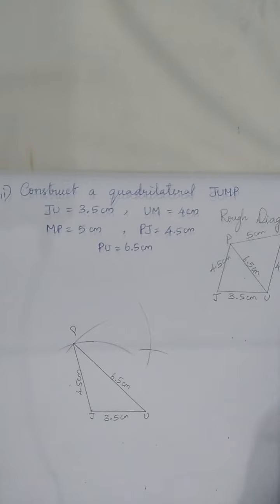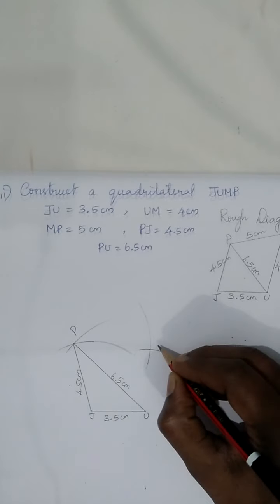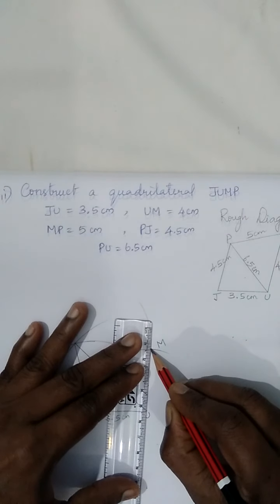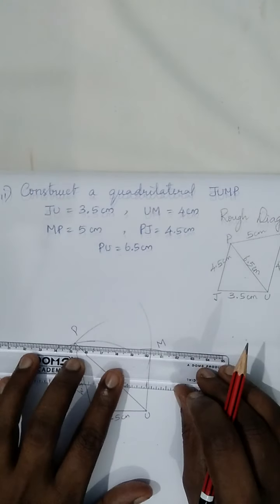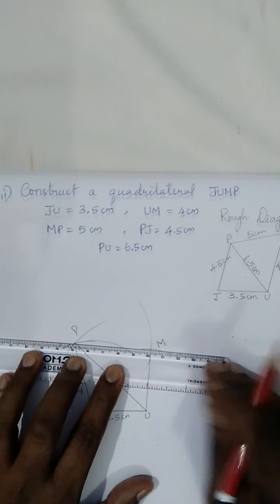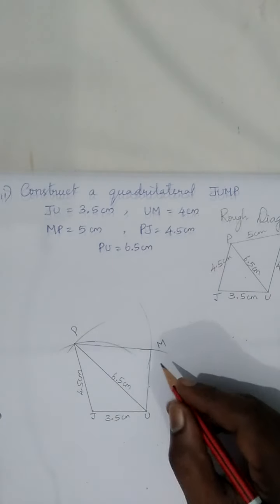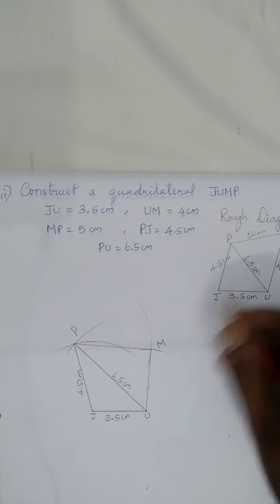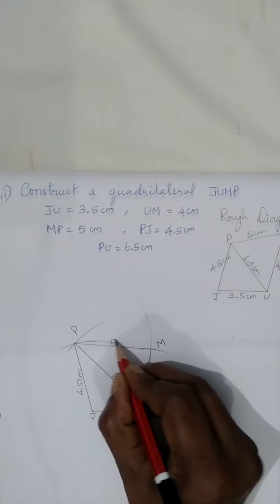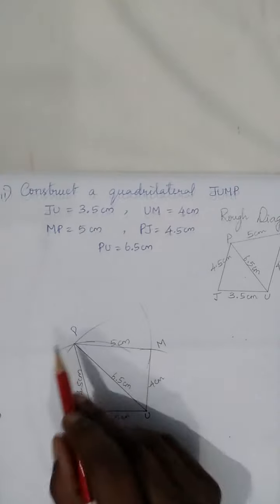The two arcs intersect — name this vertex M. Join M to U, then join P to M. Now we have the required quadrilateral. The remaining measures are: MU equals 4 centimeters and PM equals 5 centimeters. We have successfully constructed the required quadrilateral JUMP: J-U-M-P.